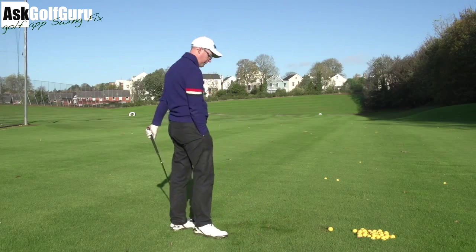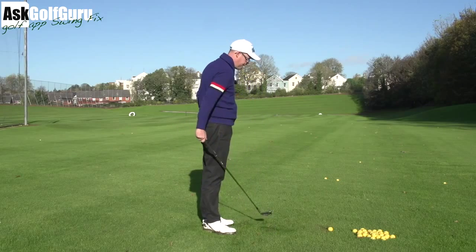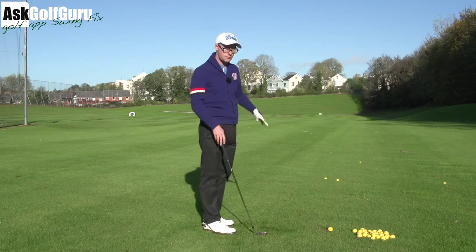So look, this is a hard one for people, but when you get golfers to change this — they just rock it ahead. It completely transforms their game.